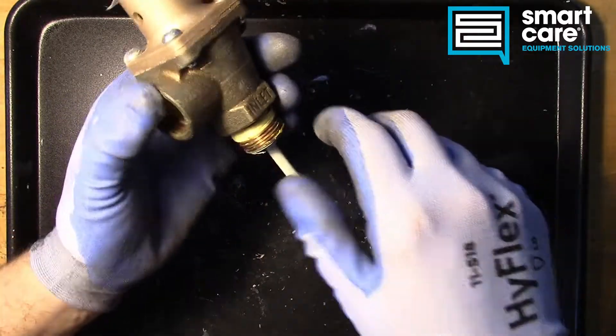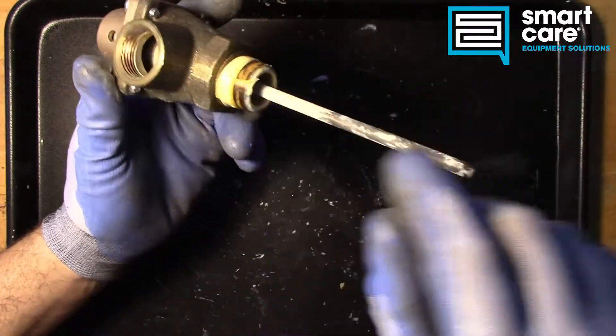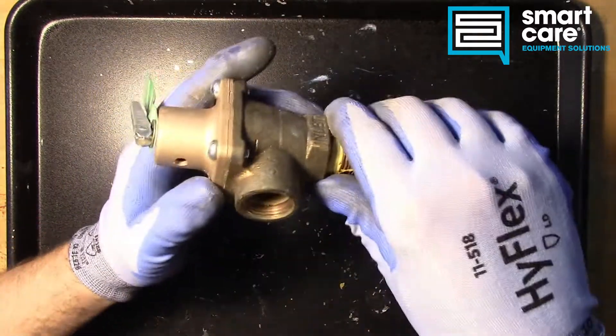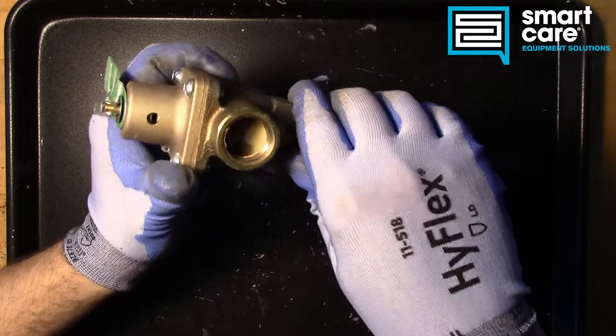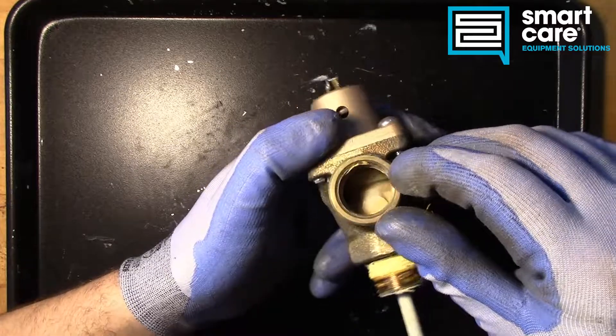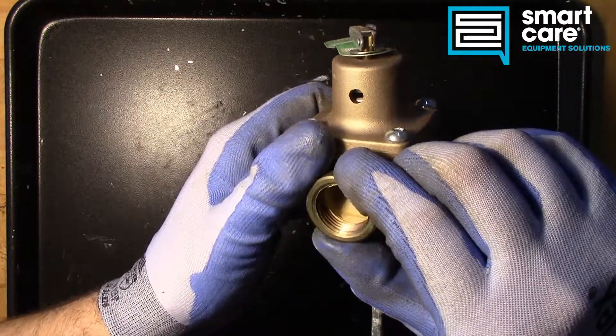So let's take a look at the valve. It is used, so it's got pipe tape on it. It does have some scale buildup on the temperature sensing bulb, and you can see there's a lot of scale buildup down inside. That discoloration tells us that this valve has been leaking for quite a while.